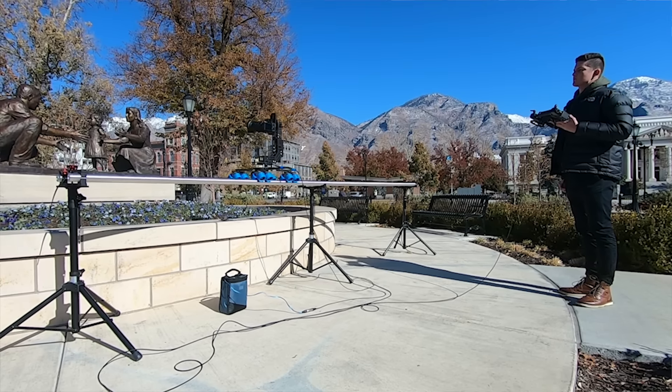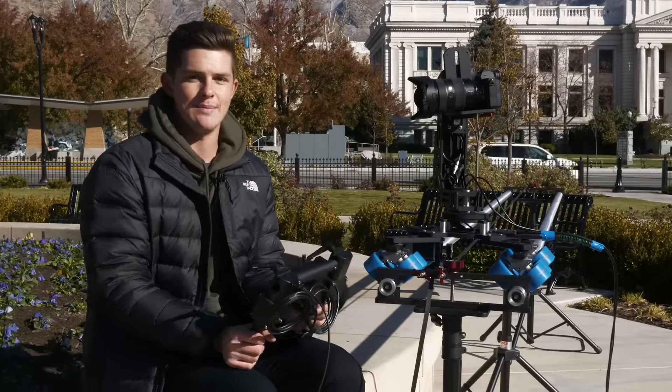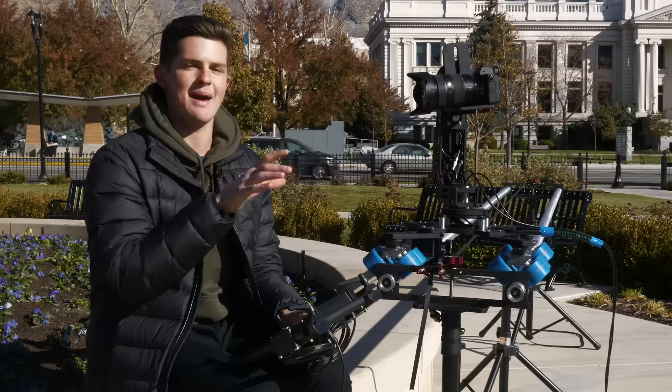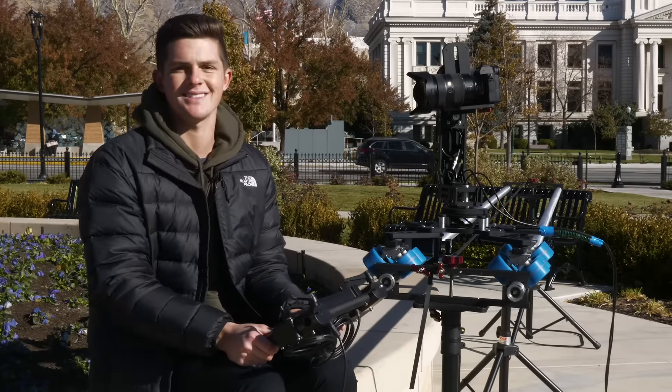Just the ability to be able to come out here, put this together by myself, to be able to control everything with a touchscreen, to be able to put different presets and memories in here just makes my job so easy. And I know that you guys will love this MaxiCrane company and the Scarab and movie head that they put together for us today.